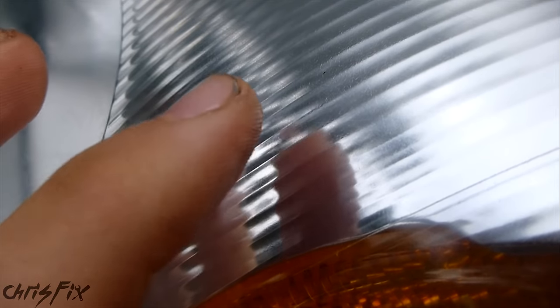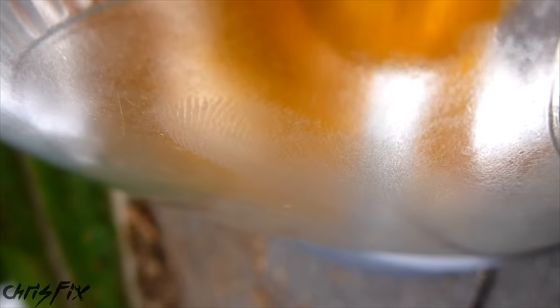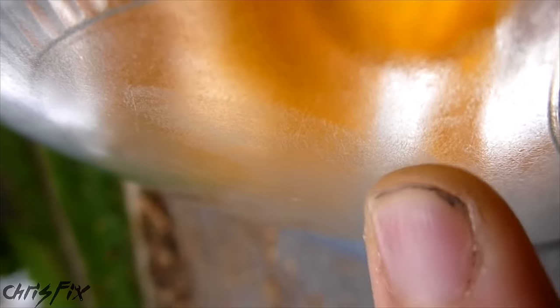And if you don't believe me that it's melting the plastic — this is actually tacky. I don't know if you can see my finger sticking to it, but you can actually see my fingerprint that it leaves right on here. That's because all that plastic is melted and it's a tacky surface.